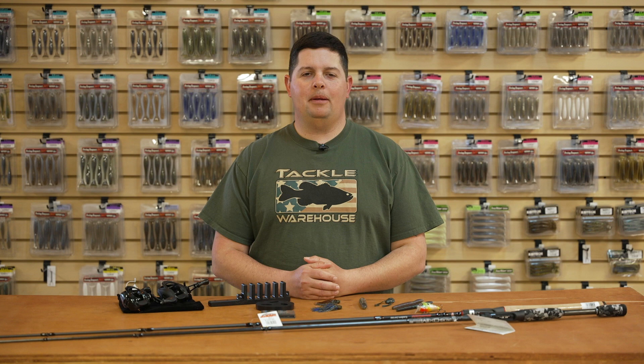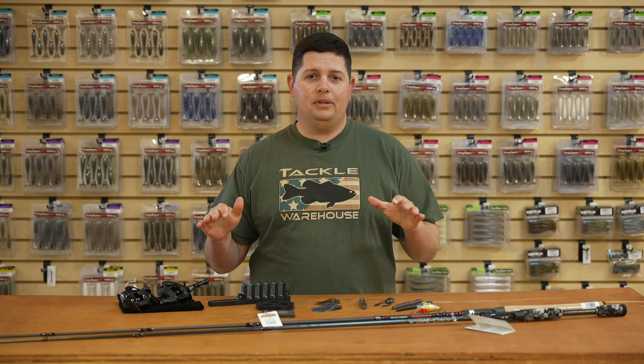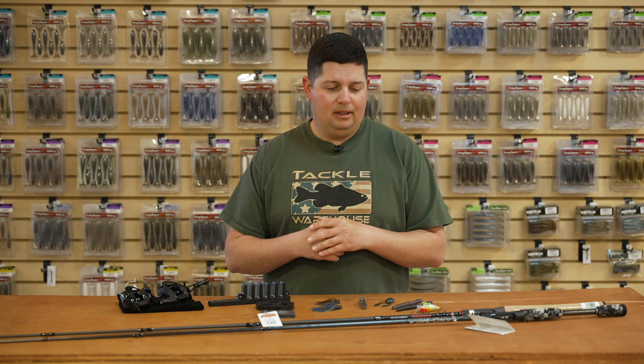What's up Tackle Warehouse fans? Jake here bringing you this week's episode of What's New with TW. We got a bunch of stuff for you today — spring release stuff. If you missed out on our spring release a few days ago, make sure to go over to our website and check that out. We got tons of videos on all the new stuff that just came out. A few of these are actually featured in the spring release, so we'll hit a few of the details on them as well.